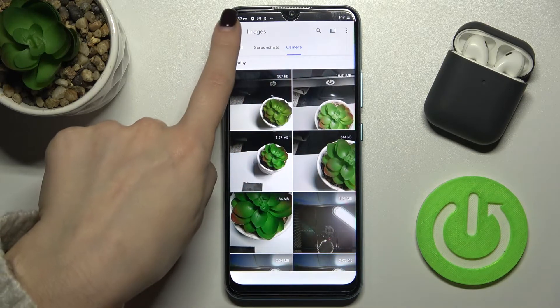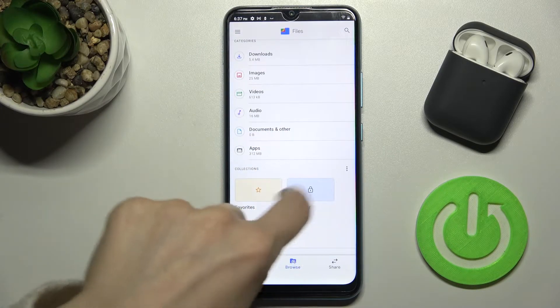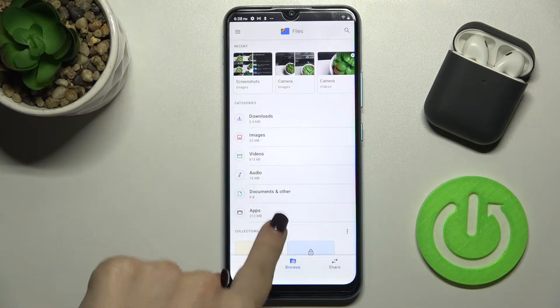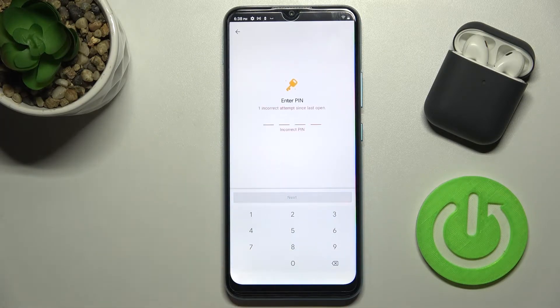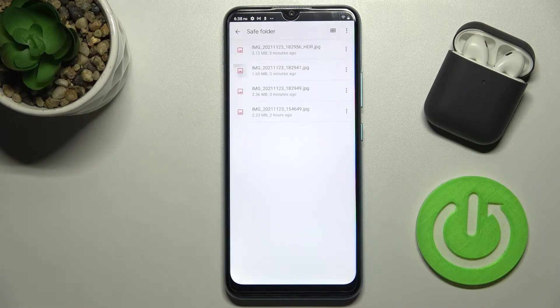You can see the safe folder on your screen. Tap on it, confirm with your PIN, and tap Next. Don't forget your PIN — as you can see, all your photos are now inside the safe folder.